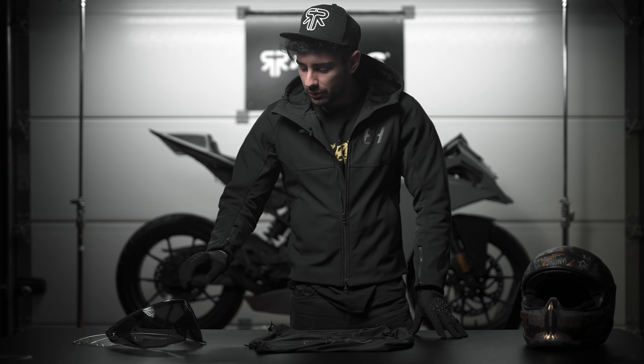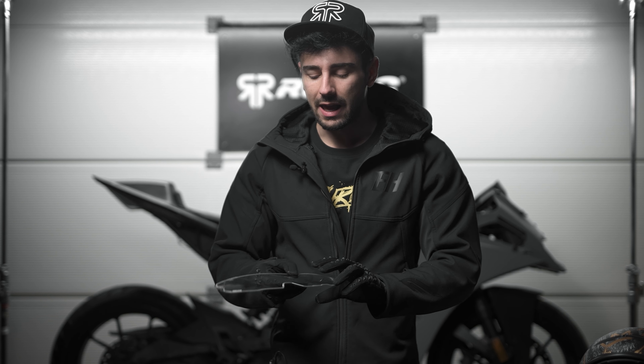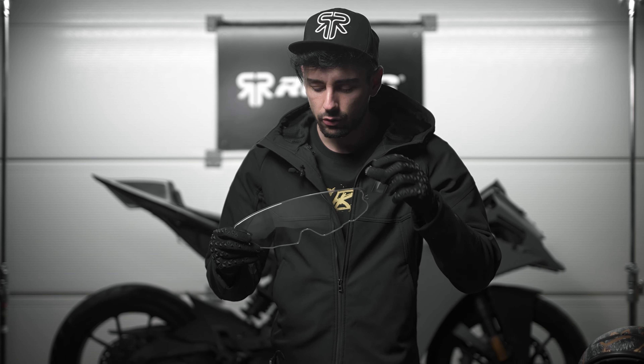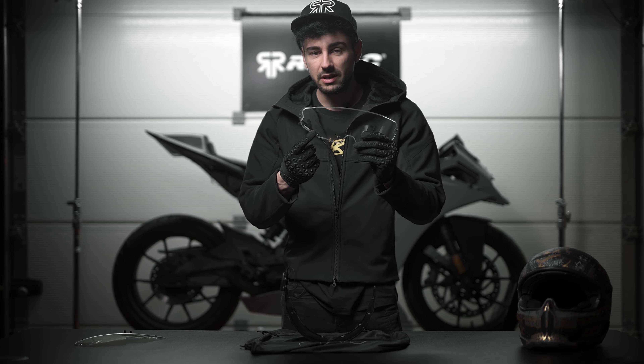Now with the visor off, we're going to put the helmet to the side. You can use your Atlas bag that came with the helmet and place it on your surface, just in case there's something that can scratch the visor. Take your visor and place it face down, then take your Pinlock — there is one correct orientation for placing it in.